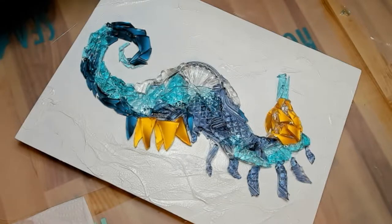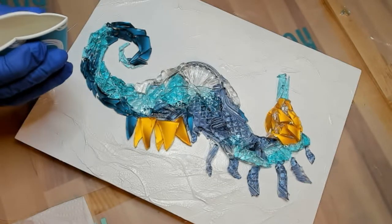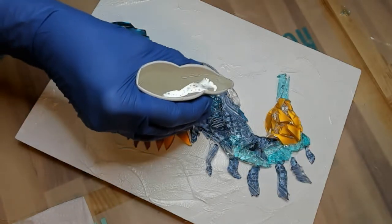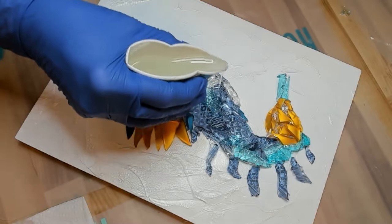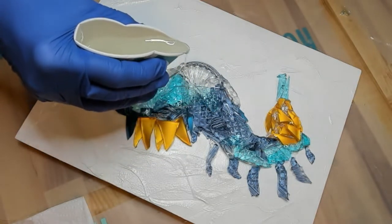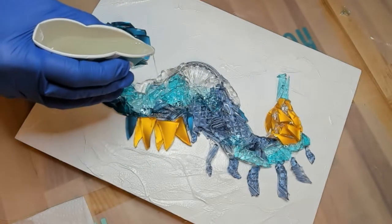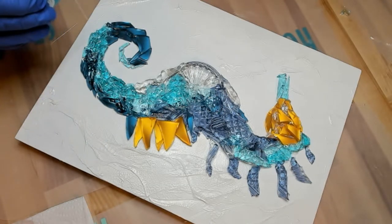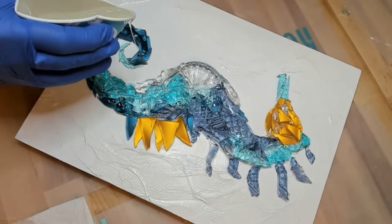Everything is dried and now I'm going to go ahead and secure the glass pieces by drizzling resin. I'm using art resin today and I'm just going to drizzle that over the top — not making any puddles, but just touching every piece of glass. And yes, this is sped up — I don't have a caffeine problem.